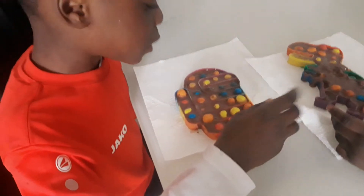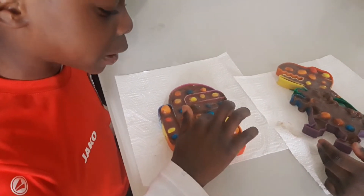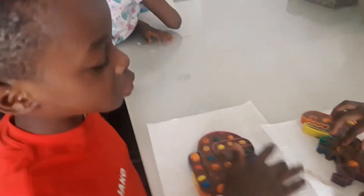So guys, unfortunately the chocolate is melting so fast — so why not just go ahead and eat it like that? Aliyah, can I see yours? It's melting. Yours too is melting, right? Yeah. You guys just have to eat it just like that. Yeah.